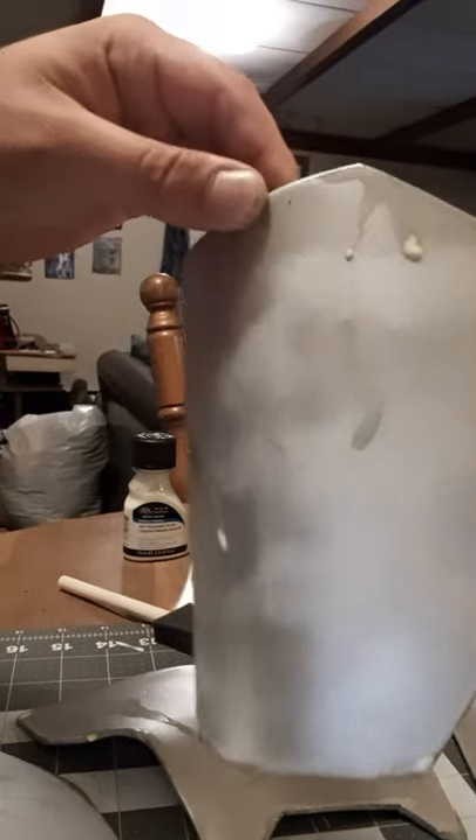One last thing — my own shoulder bell. I just did the layer of latex on that while I did my son's, and we're going to paint that tomorrow. That is actually going to be my white medic plate, as I've decided I want to join the medical brigade, and we'll just go from there.